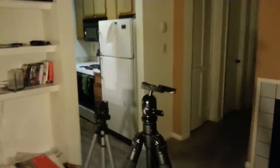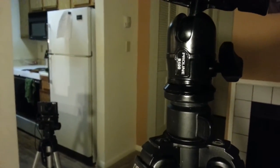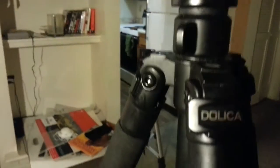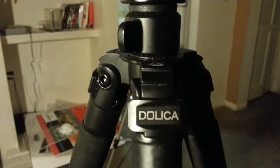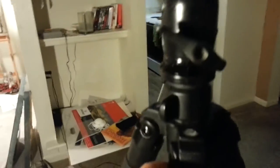Here's the Dolica Proline B100 tripod. I bought it off Amazon for about 20 to 30 dollars — I got it on sale for 30, but I've seen it go for about 40 dollars. They also make a similar one that's carbon fiber for about 130 to 140 dollars.